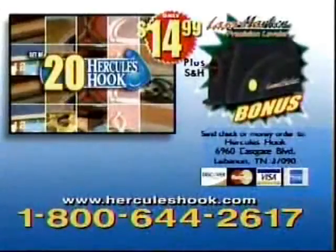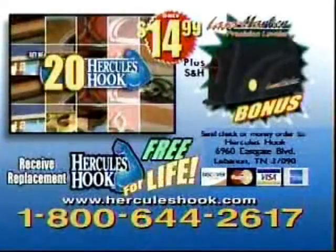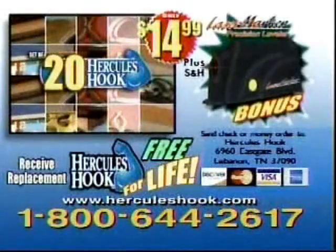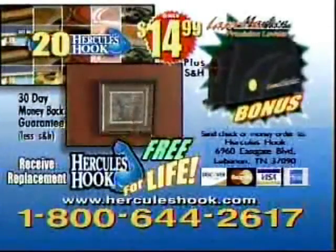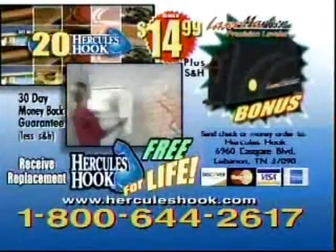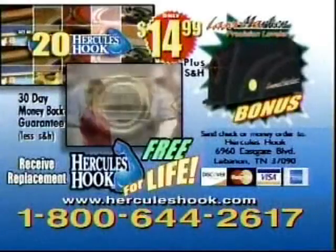But it gets even better. We'll send you a set of 10 Hercules Hooks whenever you need them, free for life — just pay shipping and handling. But you've got to call now to get this incredible offer. To order your Hercules Hook, have your credit card ready and call 1-800-644-2617. Order right now and we'll send you 20 Hercules Hooks, the laser marker precision leveler, plus the 10 Hercules Hooks free for life — all for only $14.99.